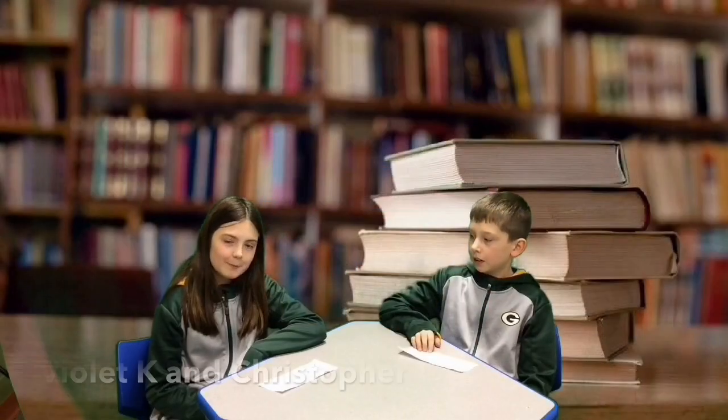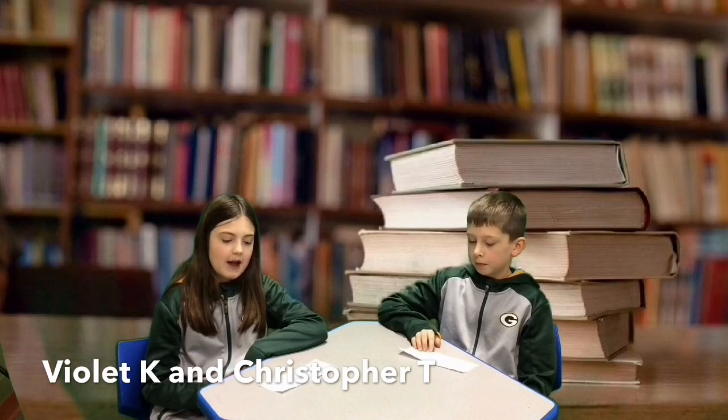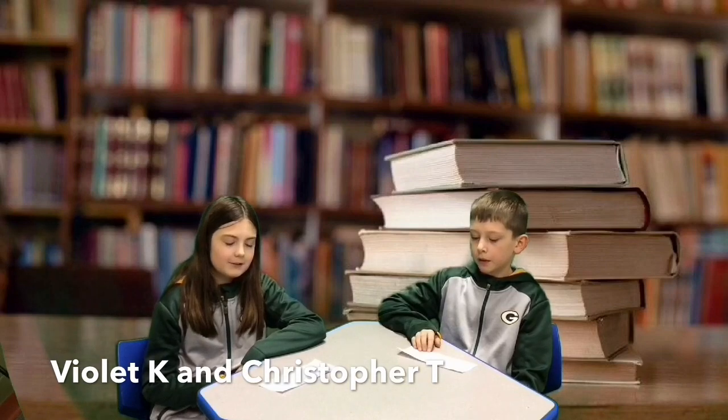When taking your books home from school, try to put your books in a plastic bag and then into your backpack. Ask your parents for one when you get home. This will help keep the books safe and dry from anything that is in your backpack. The librarians will appreciate the help in caring for the library books.